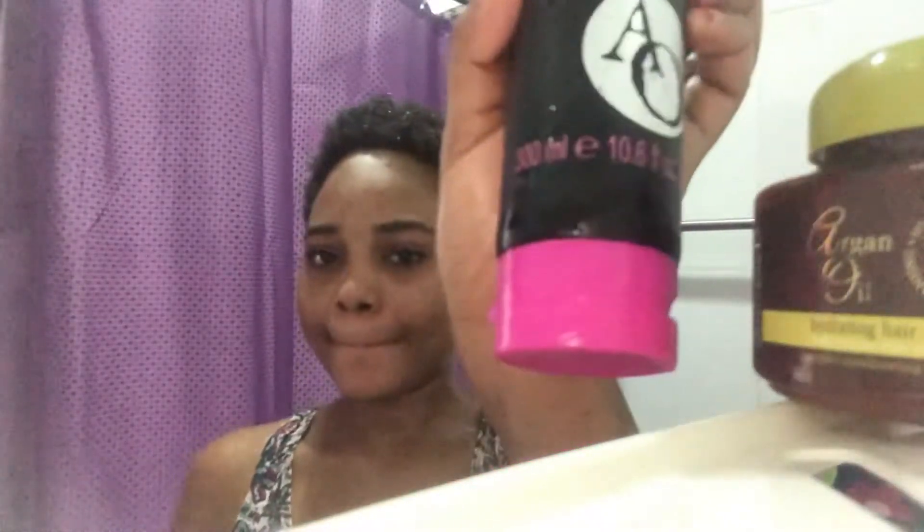I'm pouring water on my hair just to make it soft and give space for all the products to sit. I'm going in with the charcoal and argan oil shampoo. This shampoo is suitable for all hair types and also helps to moisturize the hair.